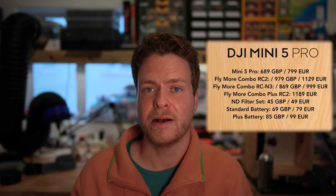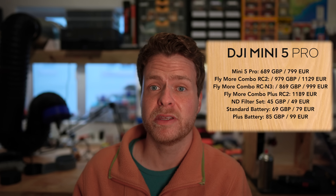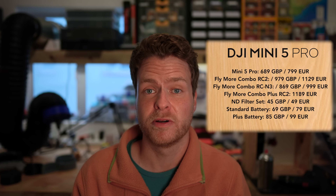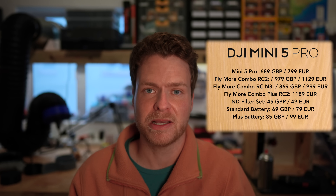In terms of pricing, I'll put all the information on screen now and links to the best deals on both drones in the description below. If you have any questions about either drone, feel free to ask in the comments and I'll do my best to answer. That's all from me — don't forget to subscribe and I'll see you in the next one.